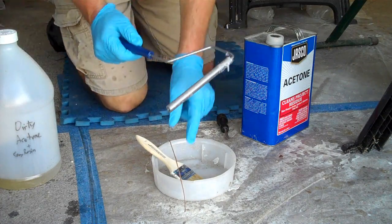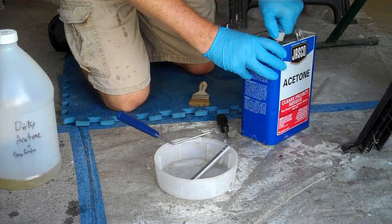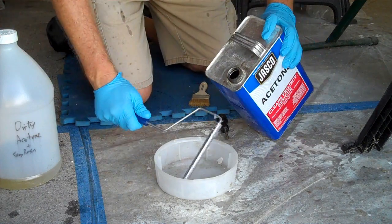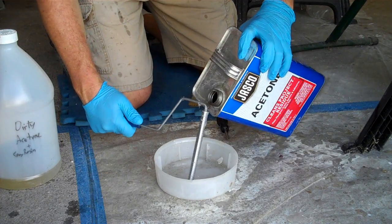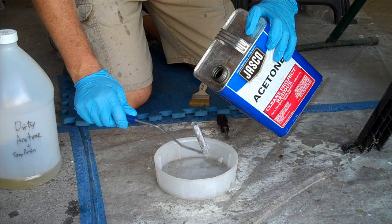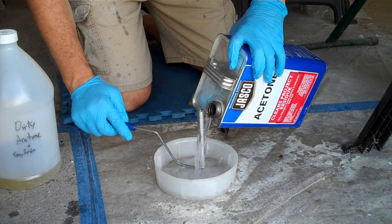These half-inch diameter lamination rollers — they're lumen heads — are the best thing I've found for chop strand mat, the size I'm using, which is the two-ounce per square foot chop strand mat. I've tried the one-inch diameter, and the fins are a little bit too long on that one.